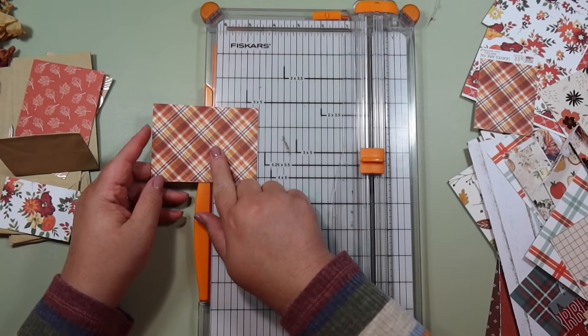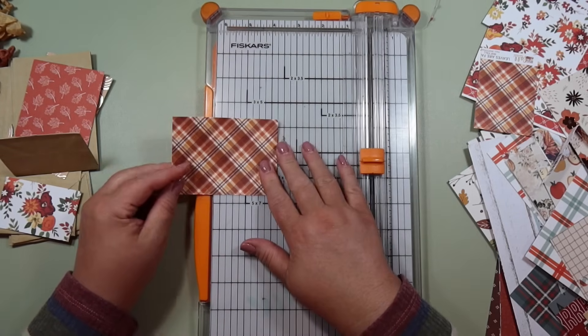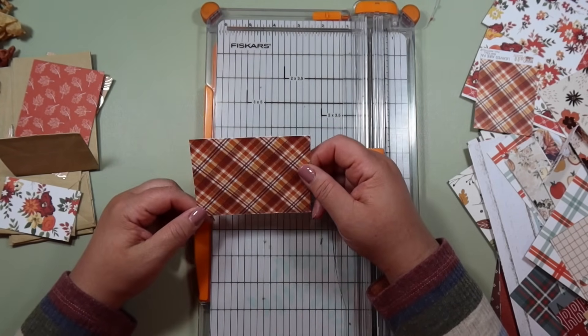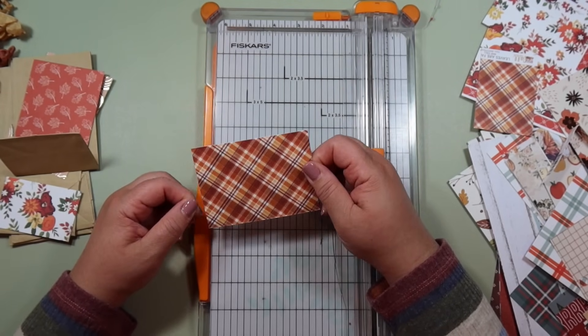Keep in mind that I'm giving you dimensions for the clear bags that I'm using. I'm going to link them below so you'll know they fit these perfectly, and this is the perfect dimension for the bag topper.